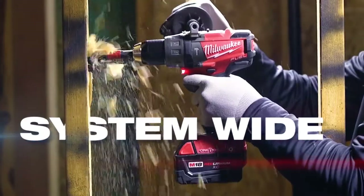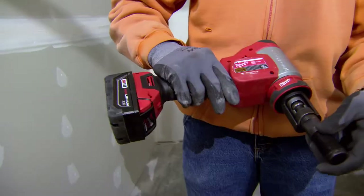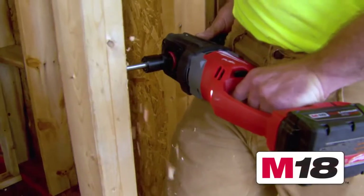Milwaukee Tools M18 system is the best platform out there. It's exciting when Milwaukee Tools comes out with a new tool, especially if it's specifically for our trade. It's what Milwaukee's about. They're doing the best and they're the best at what they do.